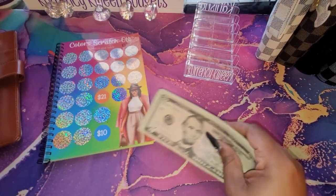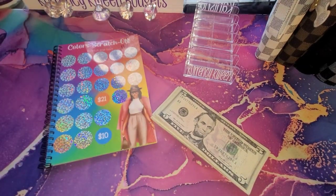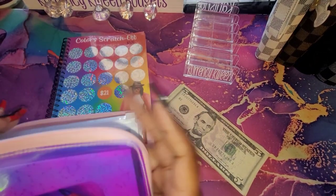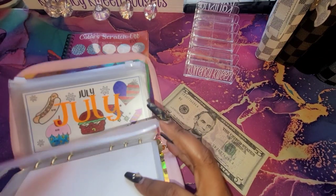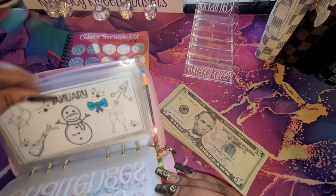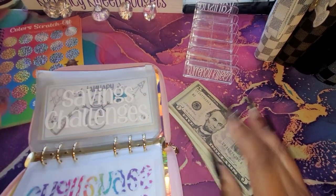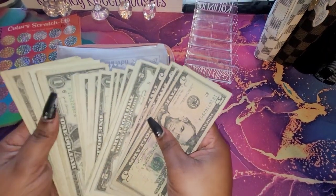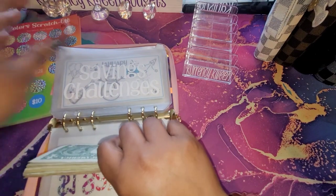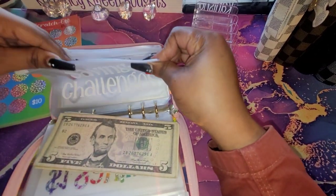I'm sorry if it's shaking, y'all. And I scratched right there at the same row — 10, okay, 5, 10. These $5 could have gone in my $5 savings challenge — that's what I thought I did. I think I'm just going to stop there.